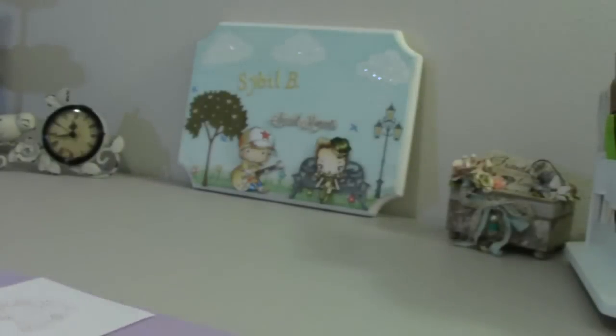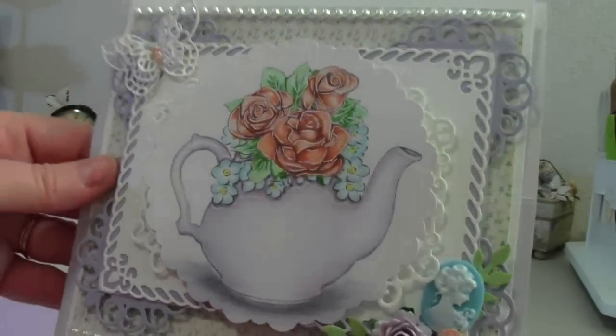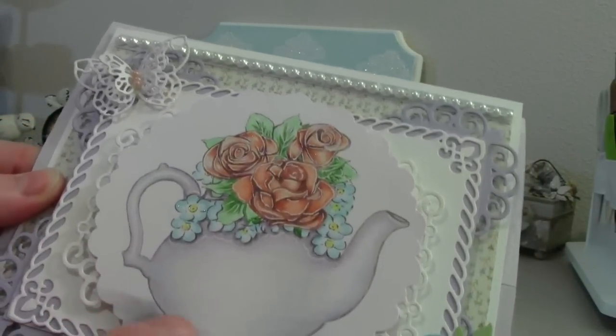I wanted to color this teapot rather than one of the people stamps this time, because I just wanted to challenge myself to something different with my Copics. And here is my card — it's an easel card. And I love this image.